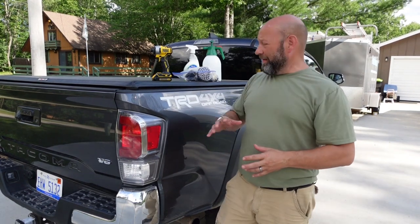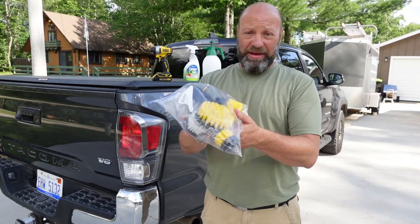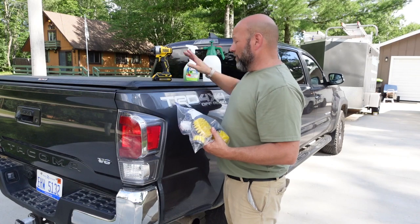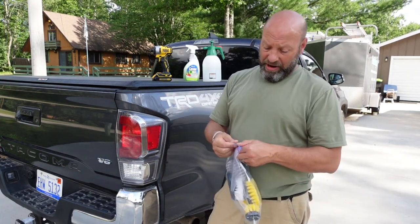Hey guys, Jason here with Samco Workshop. Today we're going to be talking about these amazing things we have right here. These are drill brushes. They work on your standard drill. We're going to do a few examples today for automotive and a few examples for household. These things are incredible.